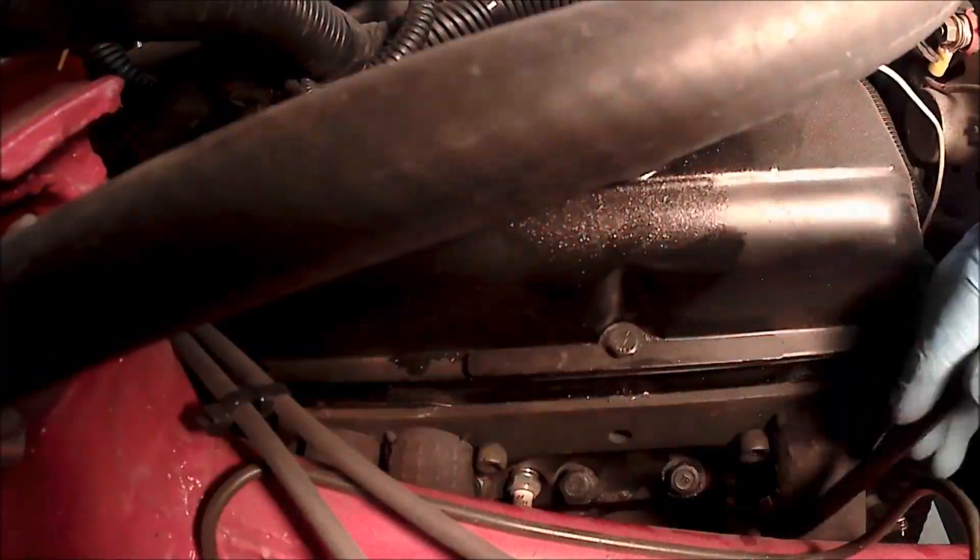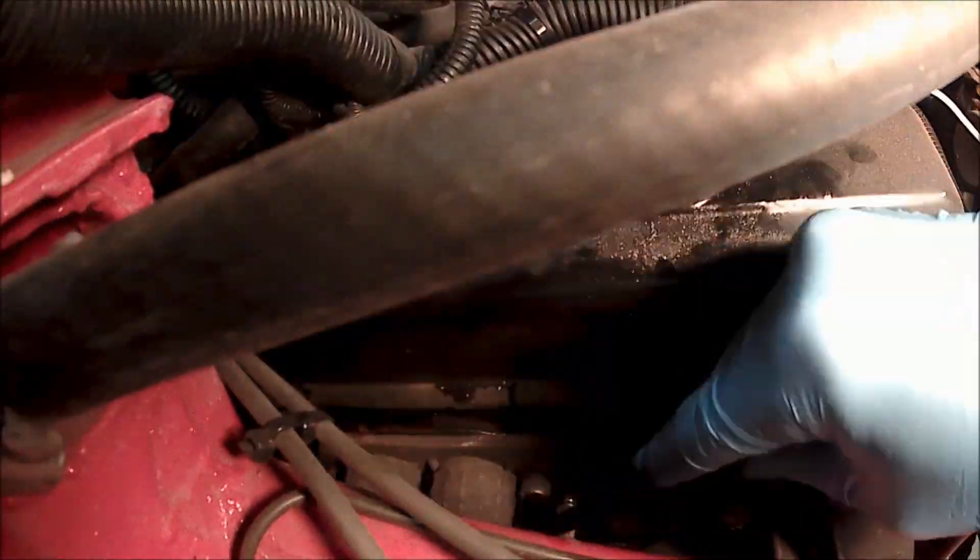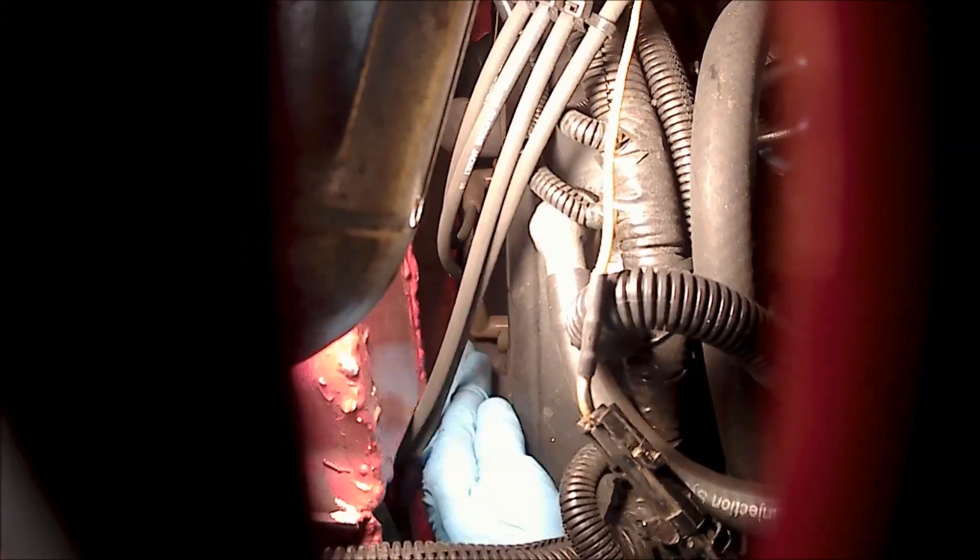When header gaskets go, they start to have a loud ticking noise that gets louder with load or throttle input. Usually pretty quiet at idle unless the leak is really bad.